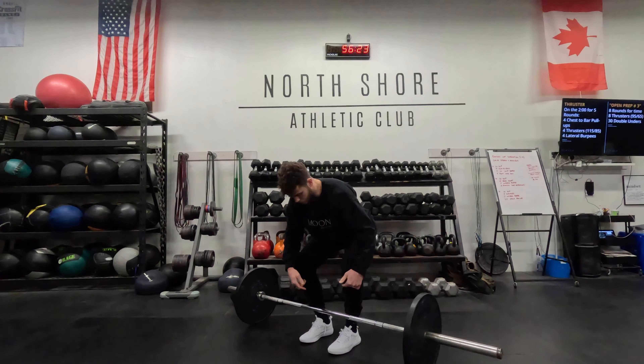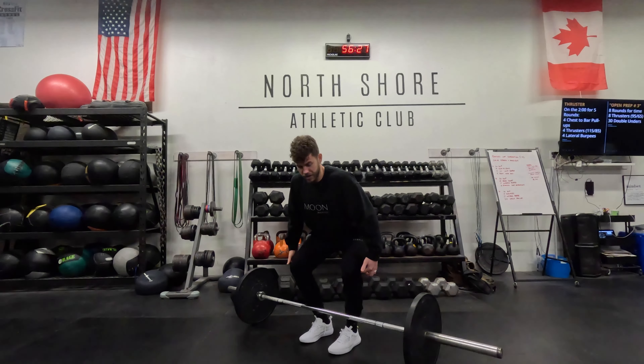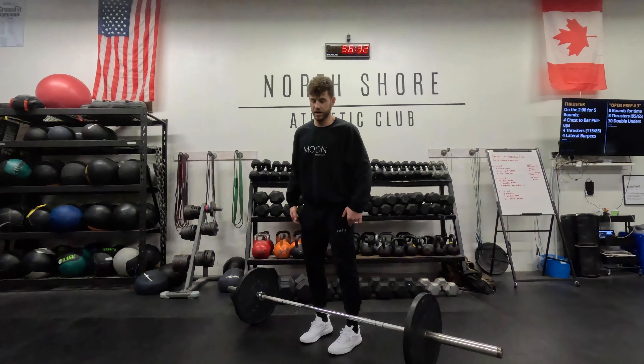All the while, I'm making sure I'm pressing through my feet, up through my calves, driving with my hamstrings, squeezing my butt at the top. So here are three good deadlifts.